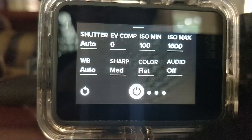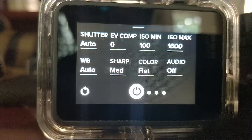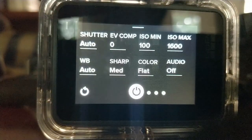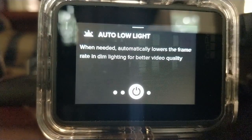Color — focus on flat. When it's flat, you get more detail and more room for color correction in post-edit. Also make sure video stabilization is on, and make sure auto low light is on. That's it for today!